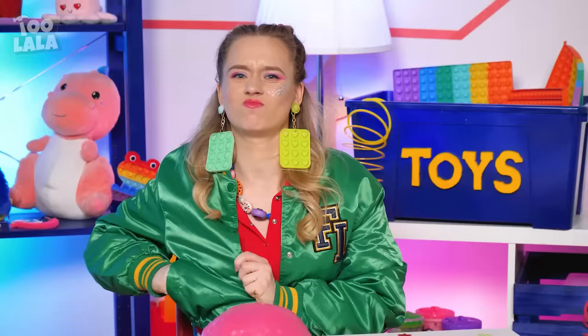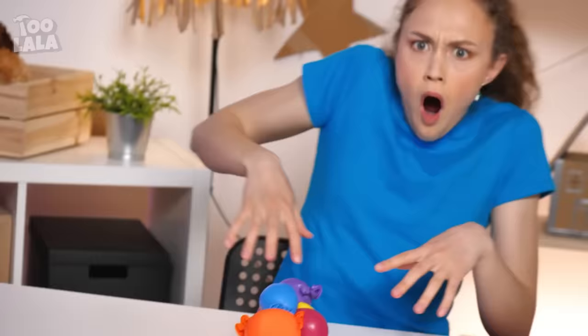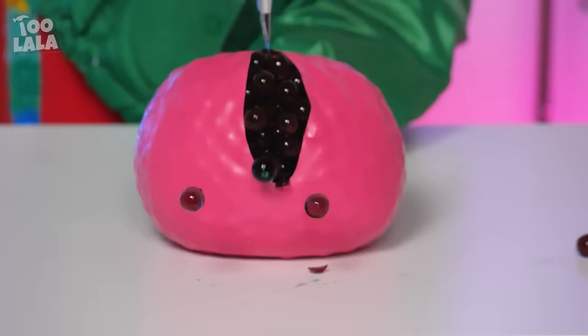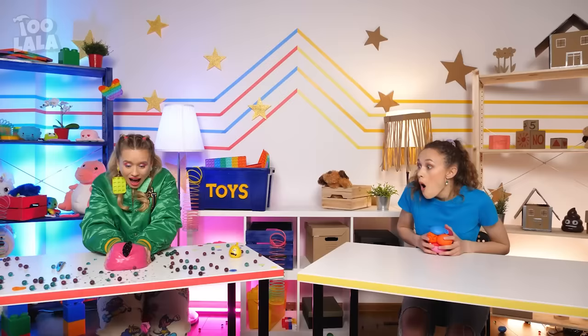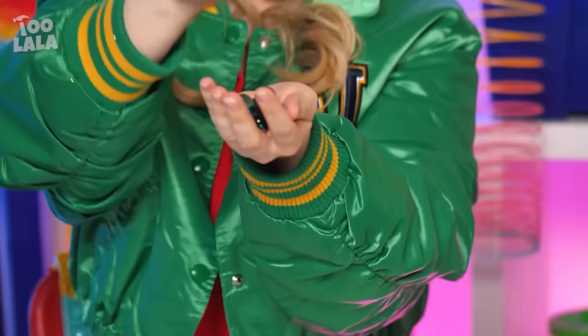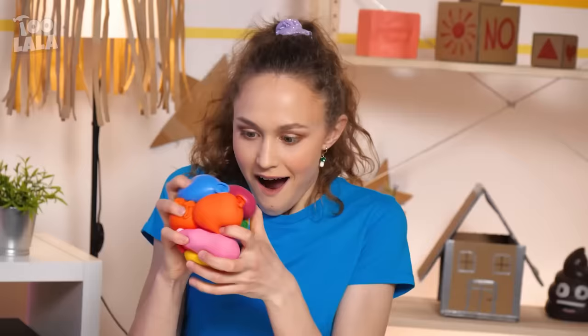What a fancy suitcase! Those are such pretty gems — so shiny and sparkly! This is so beautiful! Another fidget toy — this is so relaxing to press! Look at those green peas pop out! I have my own green peas — ta-da! These aren't fidget toys — these aren't real green peas!